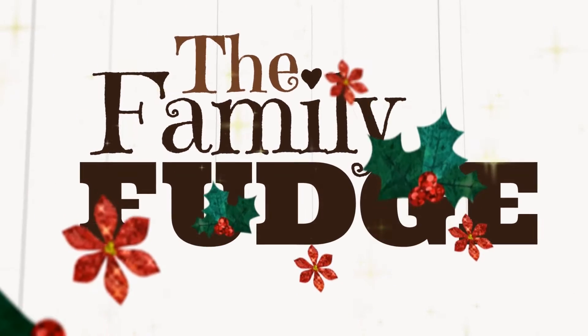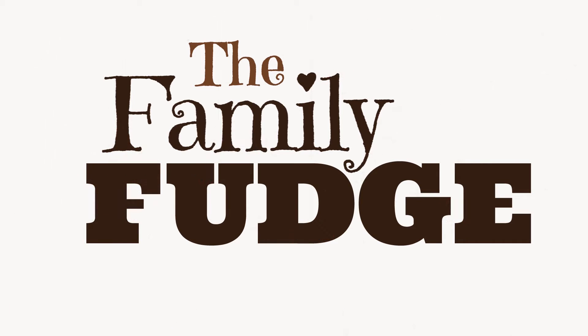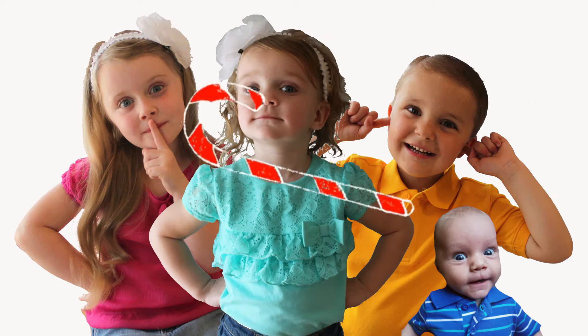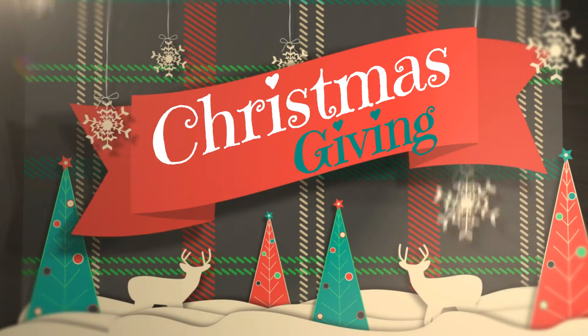The family fudge — they are mostly sweet but full of nuts. Merry Christmas!